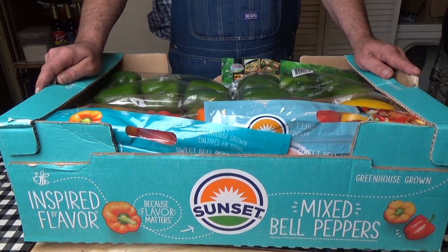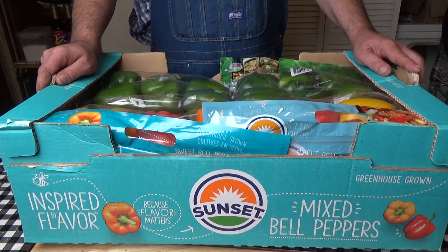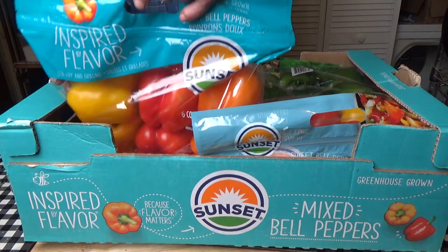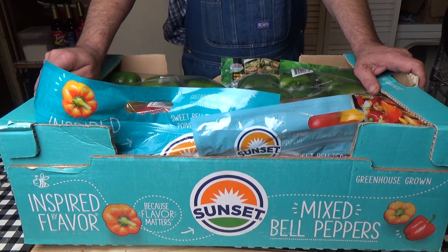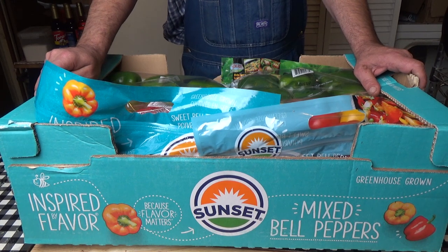What we have here is a whole case of peppers that I bought from Sam's Club. I got a mixture of different colors — red, orange, and yellow. I also got some grains. So without further ado, I need to clear this table off, get these washed up, and then we'll do some cutting.